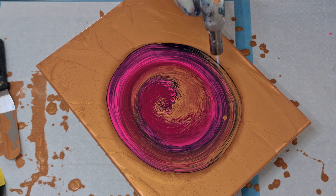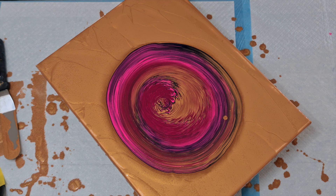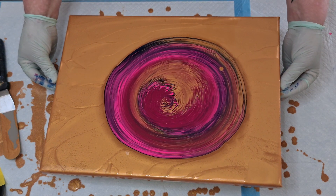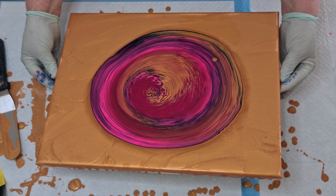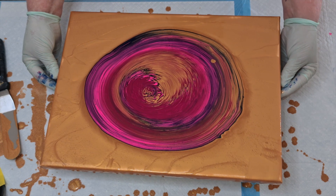A quick torch to get the bubbles out — there were quite a lot of bubbles. Then it's time to do some spinning, which is really fun. I tilted the canvas a little bit because it's not a square canvas and I didn't want all the paint to fly off the narrower sides. Then it's time to spin.